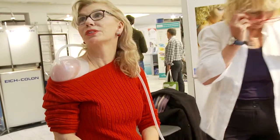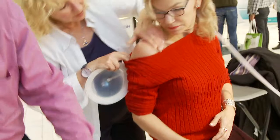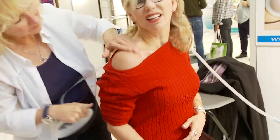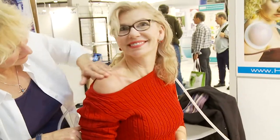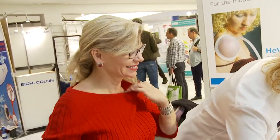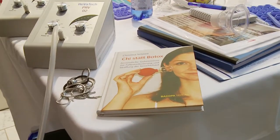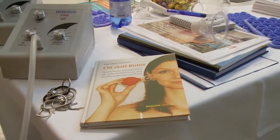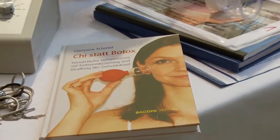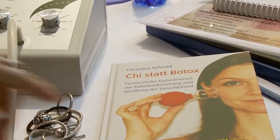Am I going to be bruised? You'll be a little bit discolored. It's worth it. This is for the face — tea instead of Botox. It helps with the wrinkles because it draws blood into your face.